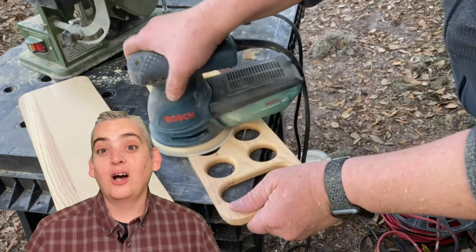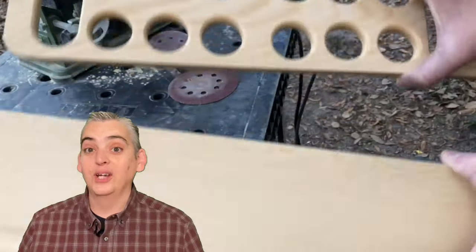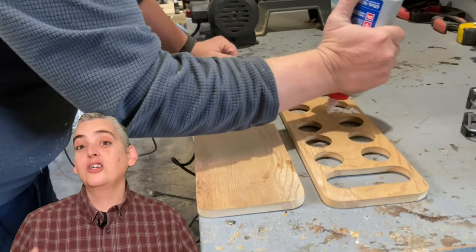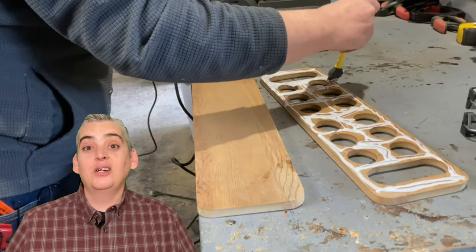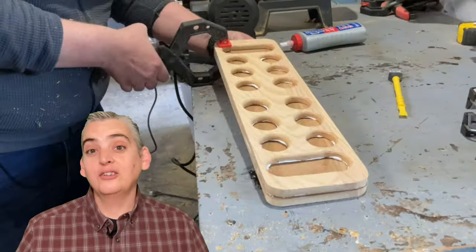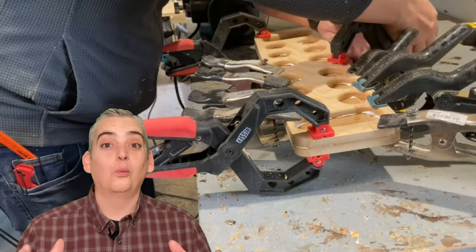The history of Mancala dates back all the way to the second and third century where the first evidence was found. They even found pieces of it in the seventh century and documented literature of it in the 14th century. The name Mancala actually comes from an Arabic word which means 'to move,' so it actually applied to multiple games and wasn't originally just for one particular game.